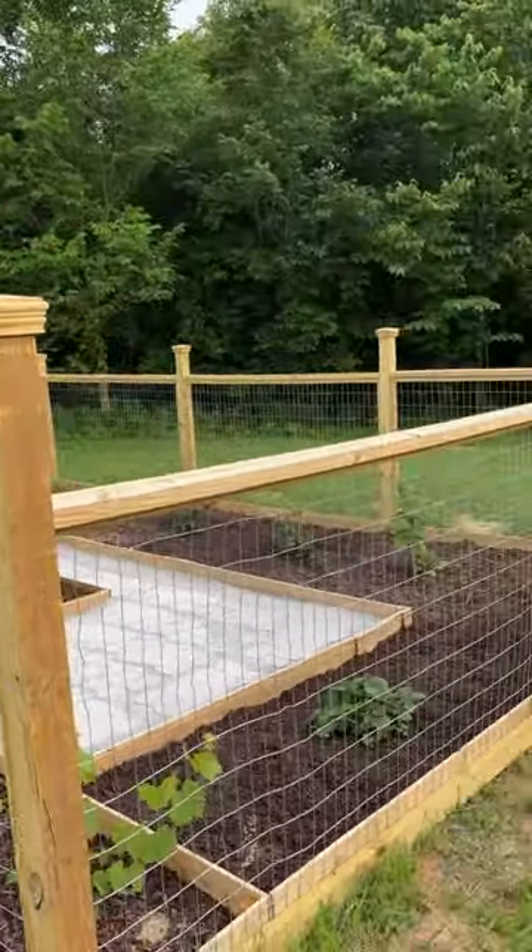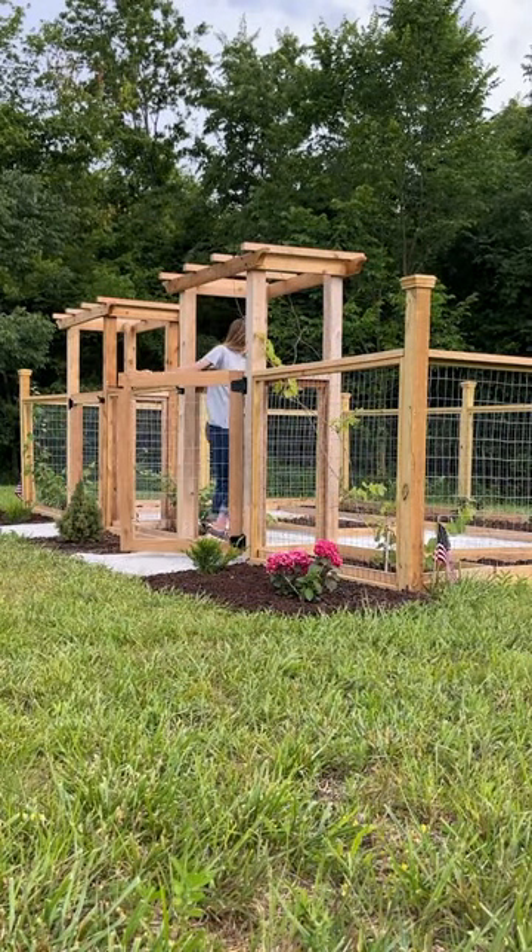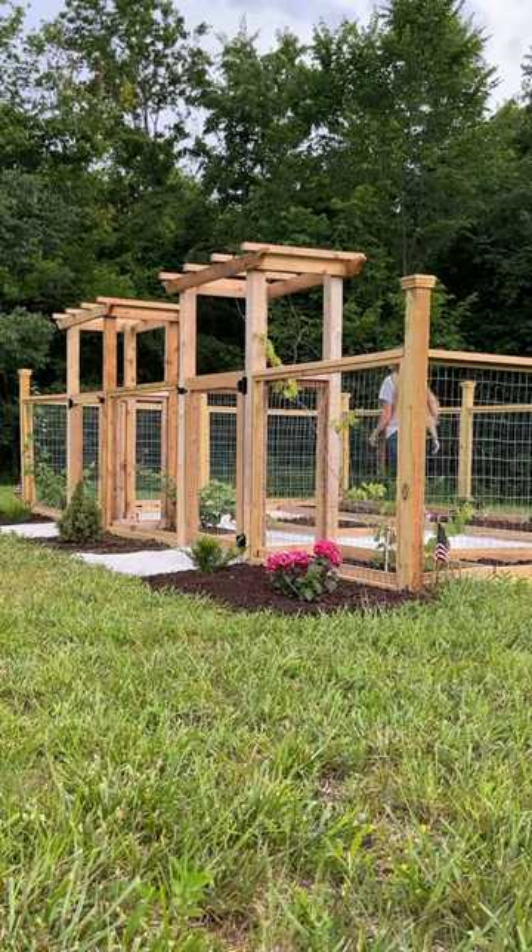This garden is a dream to walk around in and I can't wait to see what all we grow here. If you want to build your own, grab the printable plans on WoodshopDiaries.com.